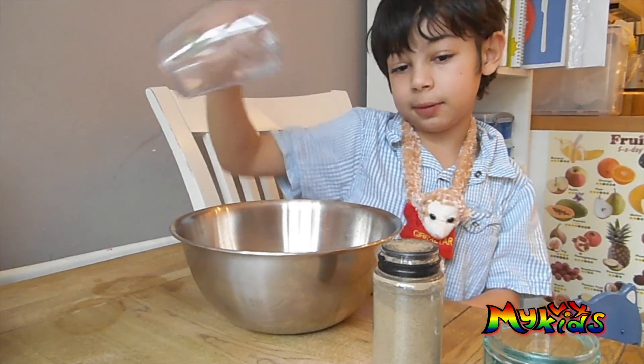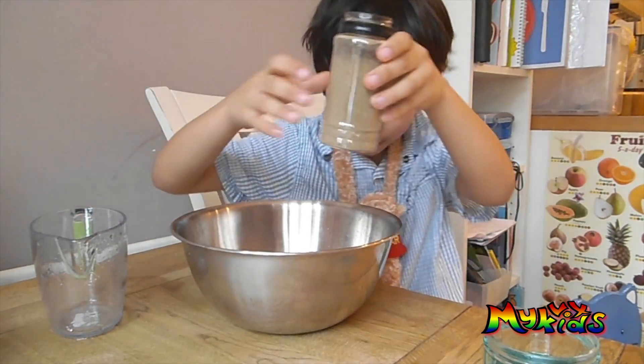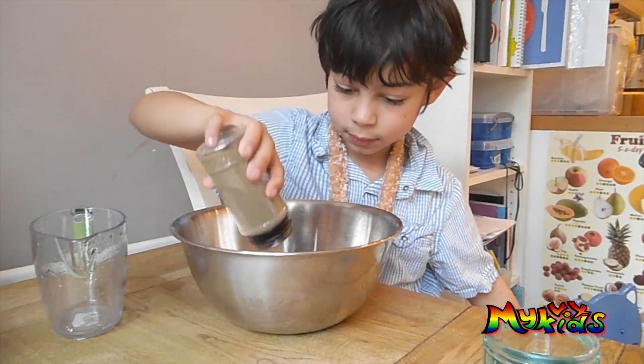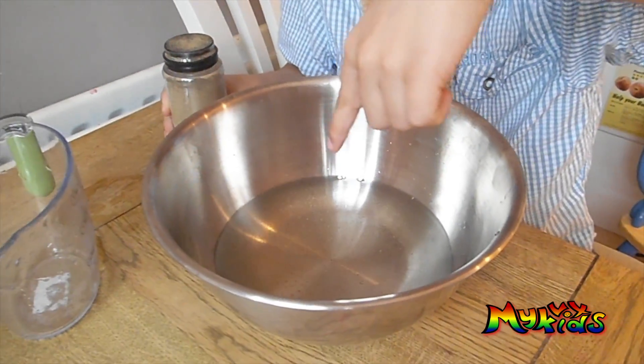Make it nice and deep. Then you put in the pepper. When you're finished putting in the pepper, it should look a bit like this.